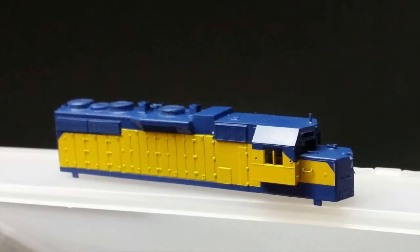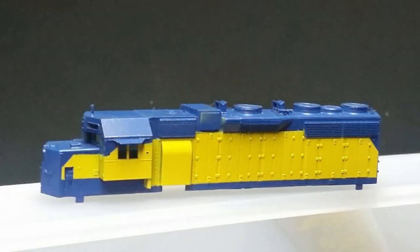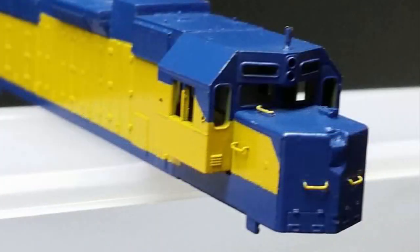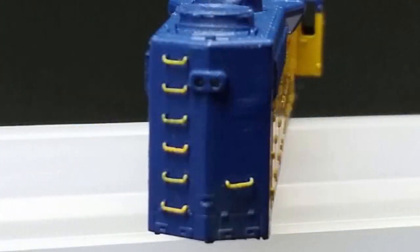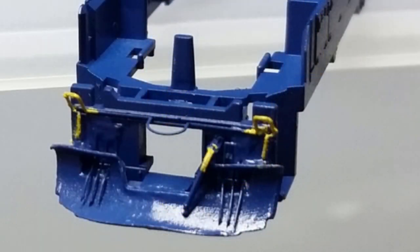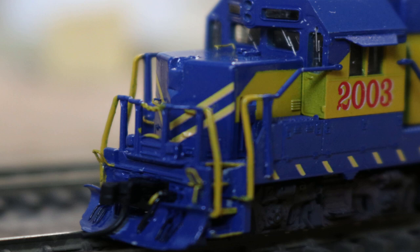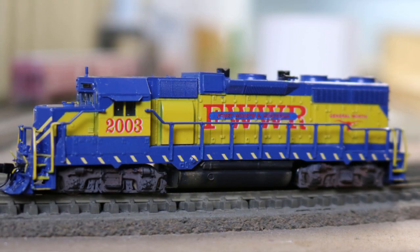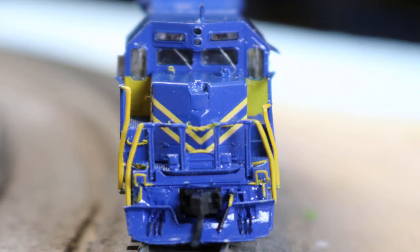I hand painted grab irons, cut levers, safety handrails, and other details using Fort Worth & Western yellow. I then gloss coated the shell in preparation for decaling. I applied the decals to the body sides using Microscale's Microset and Microsol. The decal set included safety stripes for the side sills. The chevrons on the nose were a special challenge as they had to be threaded under the wire grab irons.